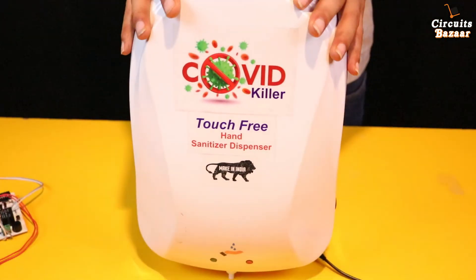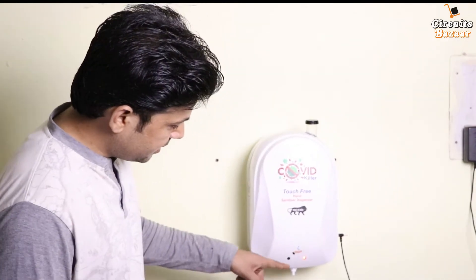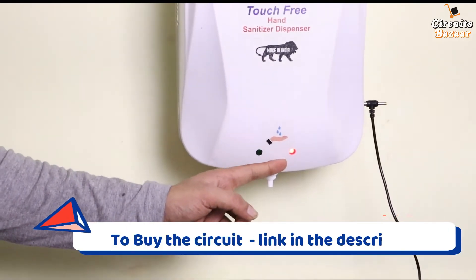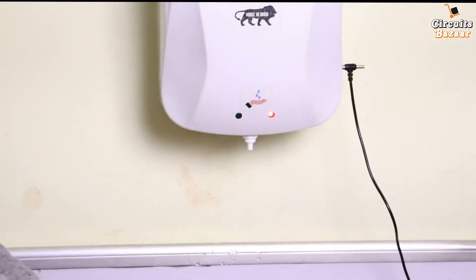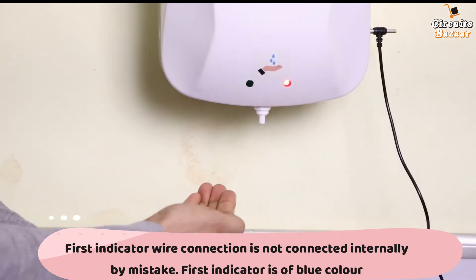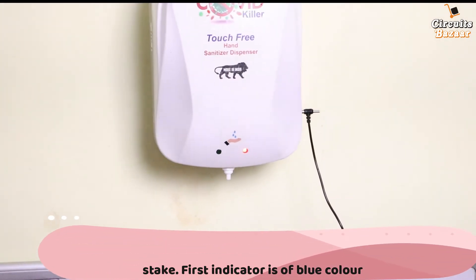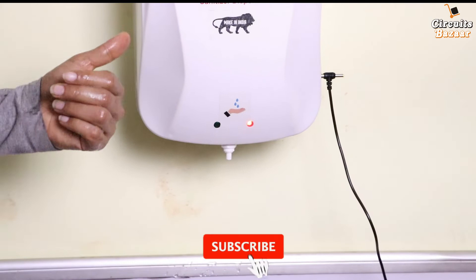Now let's see the working of this system. I'm going to hang it on a wall — you can see it from there. You can see there are two indicators: the first indicator turns on as soon as you offer your hand below this point, and the second is the power indicator showing that power supply is given to the system. There is an automatic cut — as soon as you put your hand below it, it provides a particular amount of sanitizer, then cuts off. There is a timer inside that activates as soon as you open your hand.